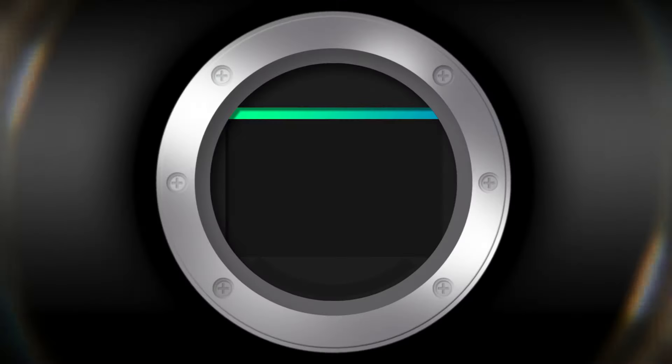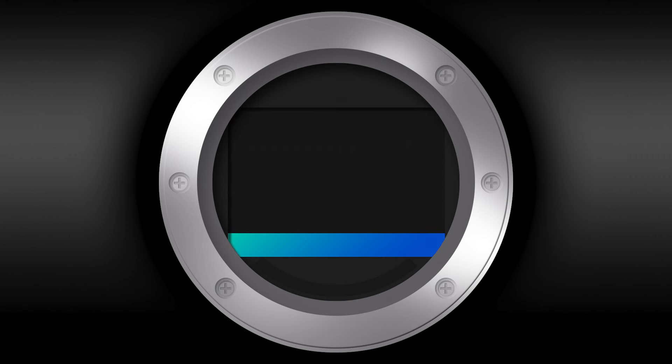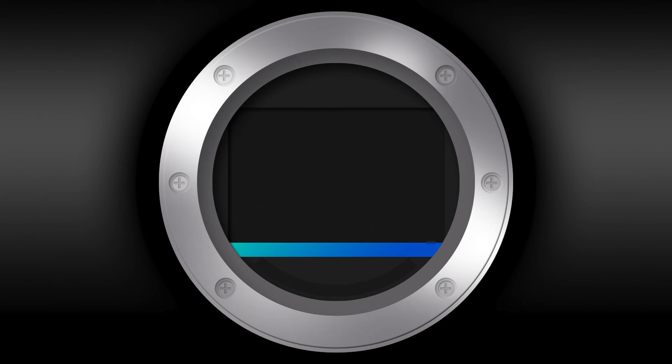But now when you go higher than the standard sync speed, that means that while the front curtain opens, the second curtain is already shutting. What you get is only a sliver that goes over your sensor. Your sensor is not fully open at any given time.